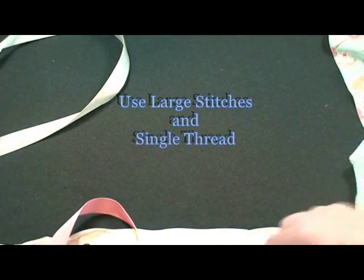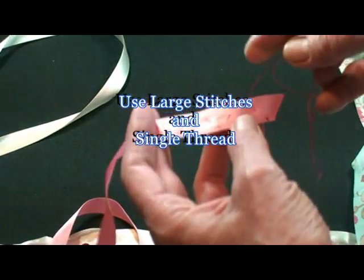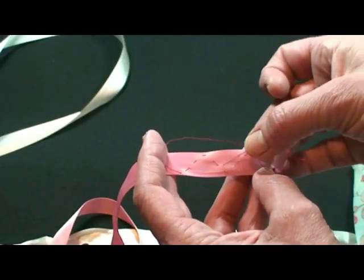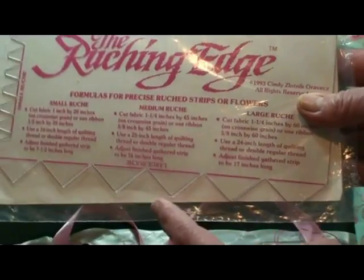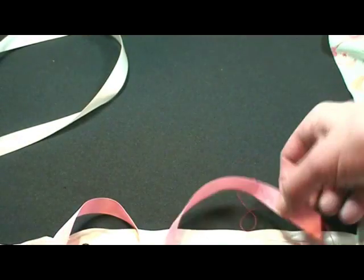Okay, what you're going to do is take a needle and thread and just by hand, hand baste up and down, zigzag. Can you see that? They have tools like this where you can mark exactly the ruching pattern — not necessary, but they're fun.